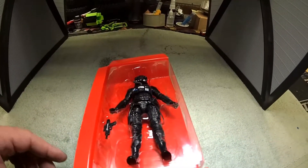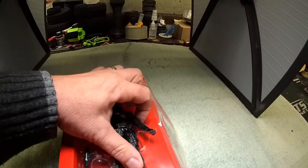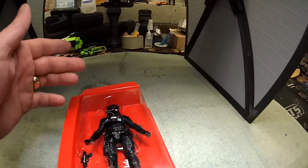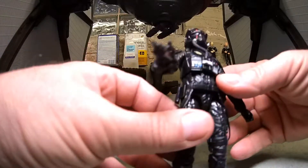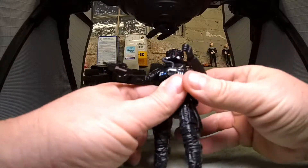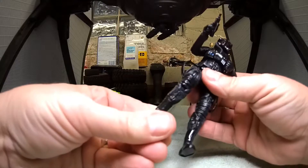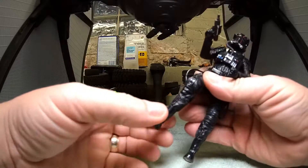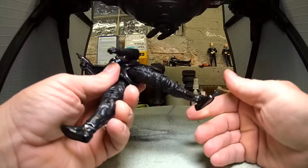Moving on to the figure. Typical six-inch Black Series — let's get this popped out. Comes with a weapon. There's a layer of dust all over here; obviously this thing's been moved around and kicked from store to store, warehouse to warehouse. Let's get him out of this package. Articulation — I'm not very good with these six-inch Black Series; I don't usually collect them, it's the 3 and 3.75-inch I collect. So I'm just going to not talk much about the articulation but show you, because I don't know all the terminology for these joints. He looks like he's pretty flexible.